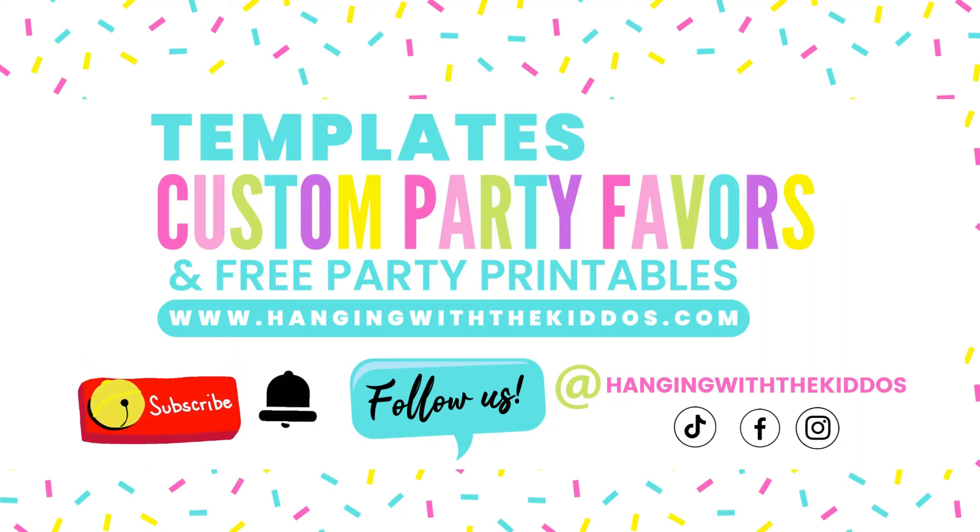Be sure to subscribe and hit that notification bell so that you can be notified when we post more videos. I am currently working on some requested videos for some templates, so make sure you hit that notification bell so that you can be notified when that video goes up. You can follow us on TikTok, Facebook, and Instagram at Hanging with the Kiddos. Thank you all so much for watching, and see you next time — bye!